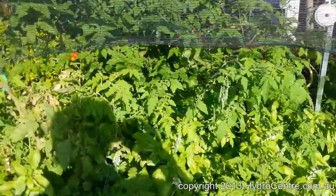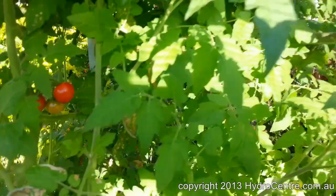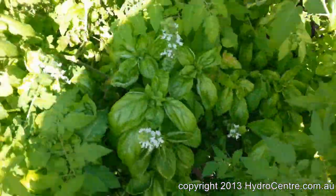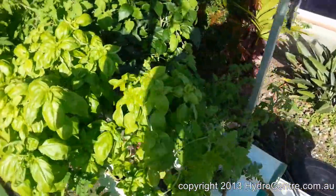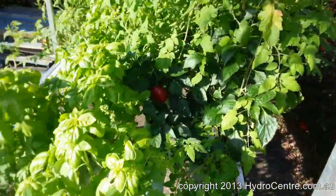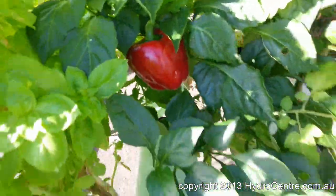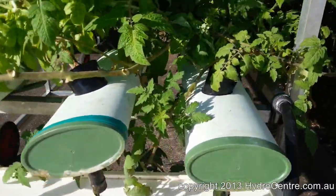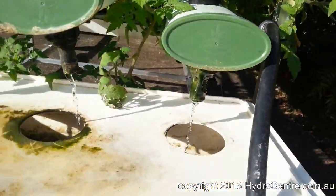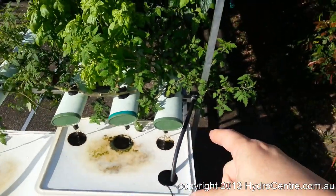So here we go. We can see tomatoes going quite healthy, basil, some other herbs in there somewhere. This looks like it's going very well. It's got a nice little cash crop in there and so on. Now this is very simple.